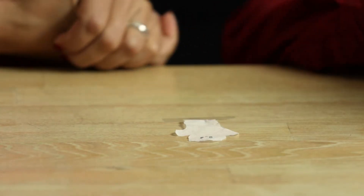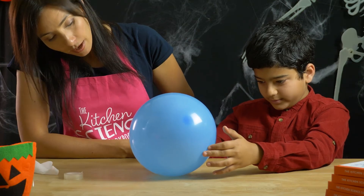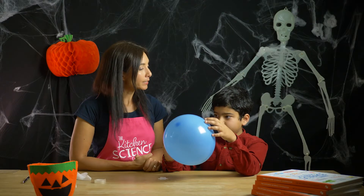Now can you take that balloon and touch the ghost and see if anything happens? Nothing. Nothing happens, so we're gonna need a super secret science ingredient.